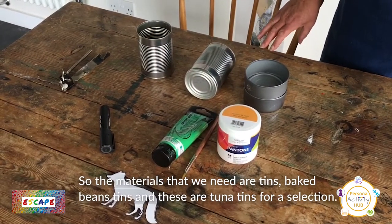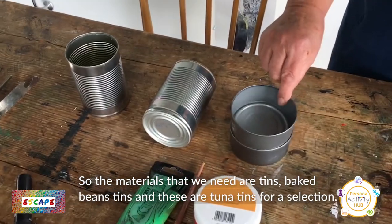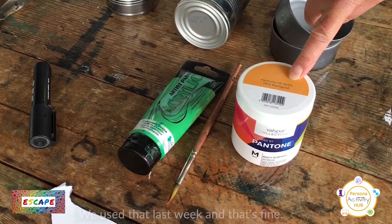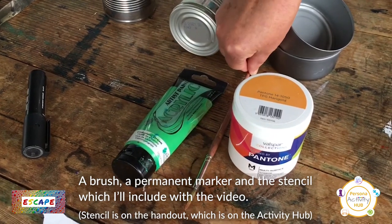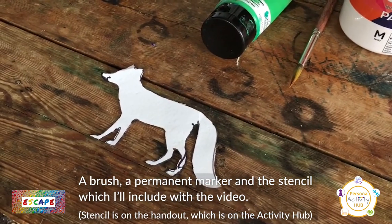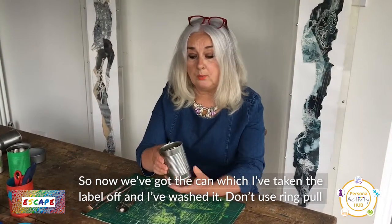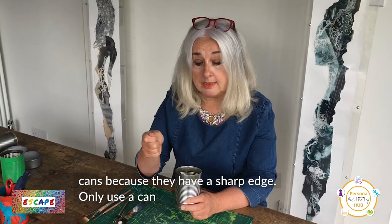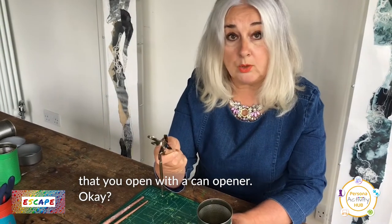The materials we need are tins — baked bean tins, and these are tuna tins for a selection. You'll need some acrylic paint, or emulsion paint like we used last week, a brush, a permanent marker, and the stencil which I'll include with the video. Take the label off and wash the can. Don't use ring pull cans because they have a sharp edge — only use a can that you open with a can opener.